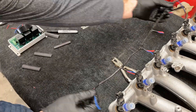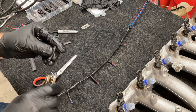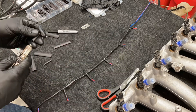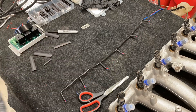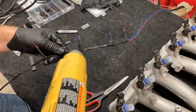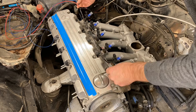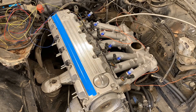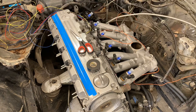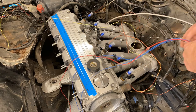Here I used some good heat shrink tubing — slide it over and shrink it up. Then I set the intake manifold in and route the wires just to make sure that everything is going to fit correctly before I shrink tube all of it up.